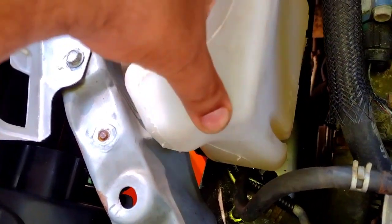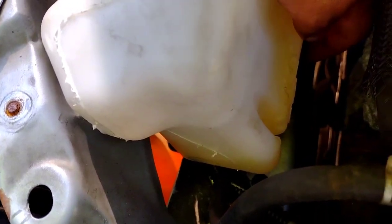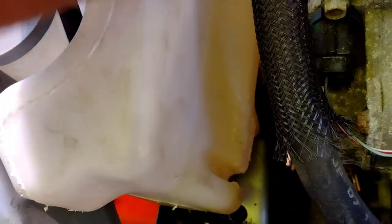The next thing you want to do is get your coolant reservoir and slide the guides right in between the bracket, so this goes right in the middle. It's in there — now it's fully clipped in.